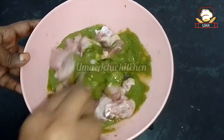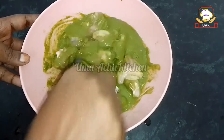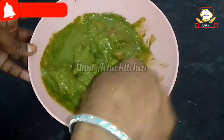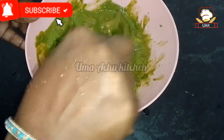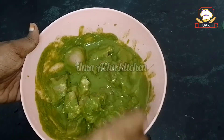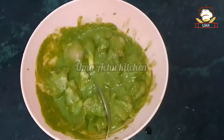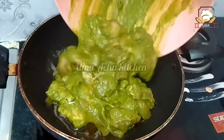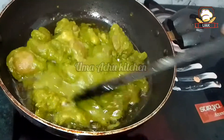I will mix it in a little bit. Mix it in for half an hour. Pour the chicken into a lighter pan. Mix it in.